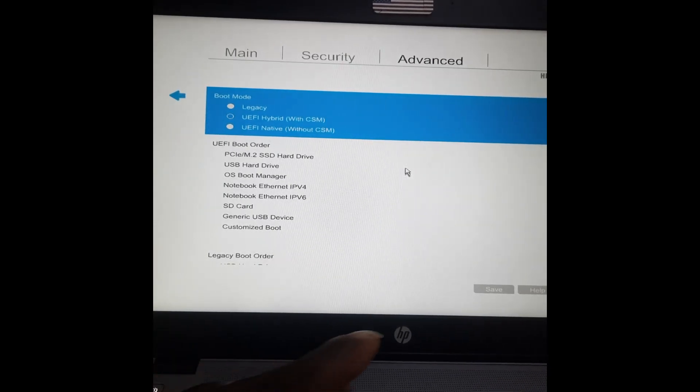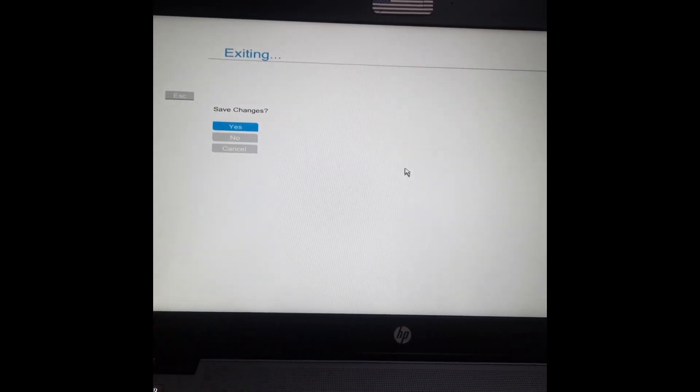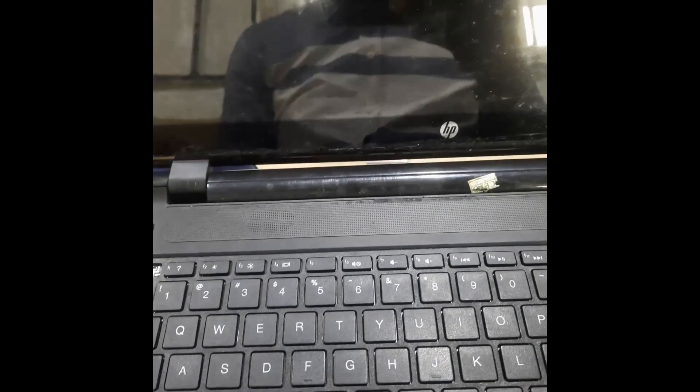Once you are done, don't forget to press F10 to save all your changes. If you don't press F10, it won't save. Press F10 to save your changes — and that's all, thanks for watching.